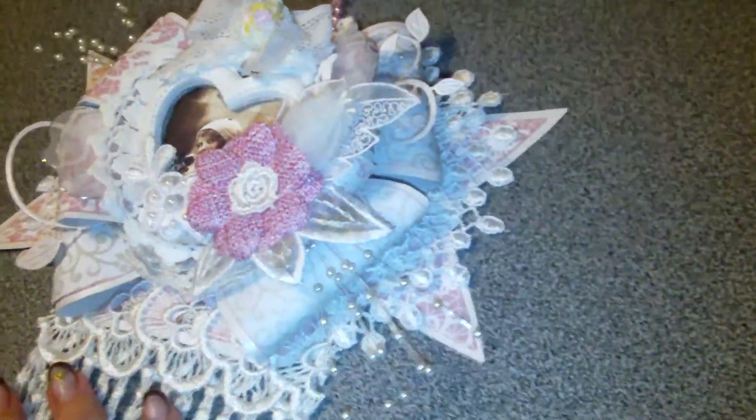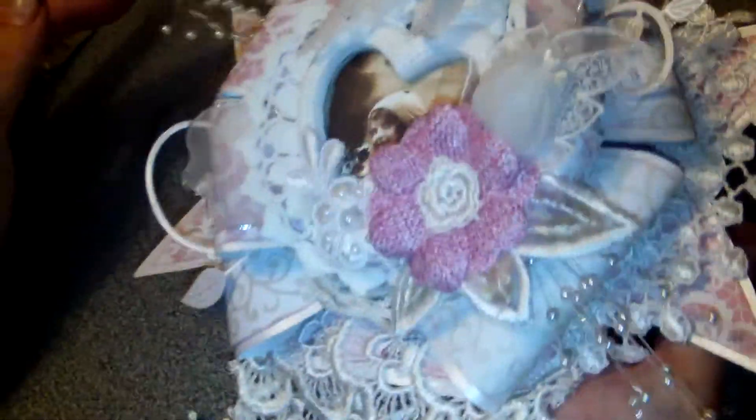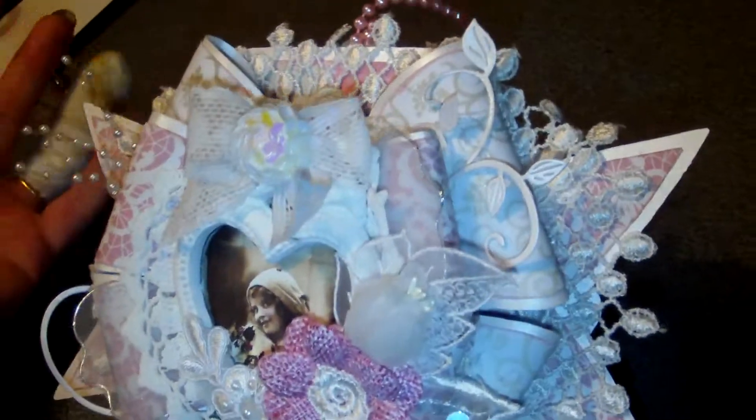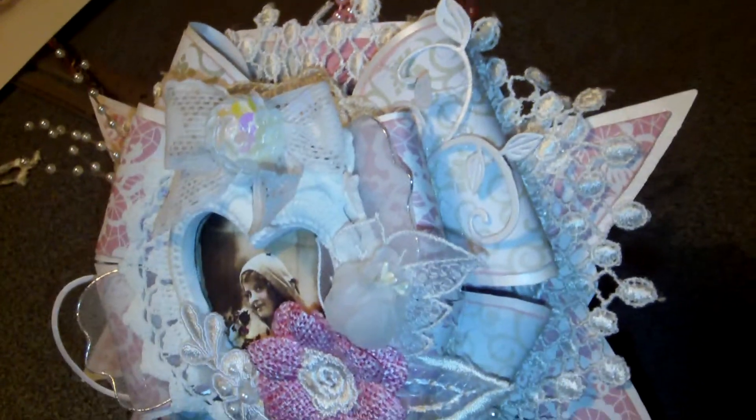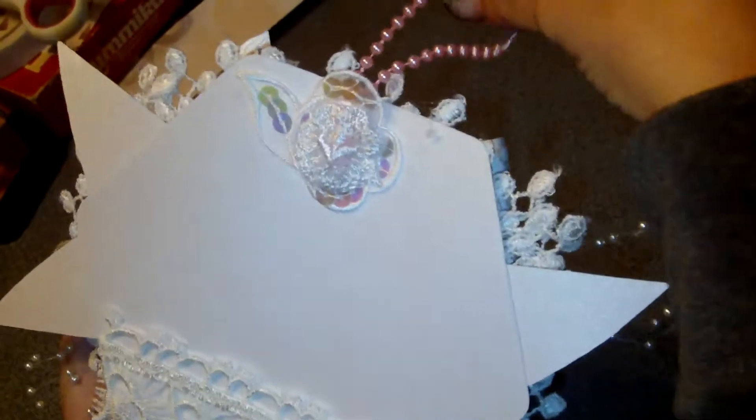You can also use my coupon code Patricia10 for the webshop — the link is in the description box. I made again one of my favorite cards, the bow cards, but this time in a smaller size at 80%, as this one will be used as a hanger.